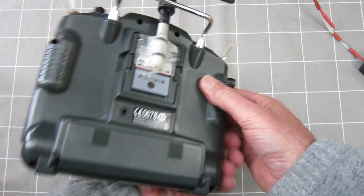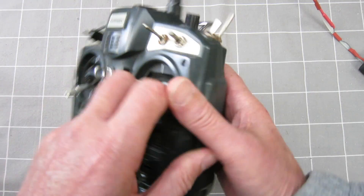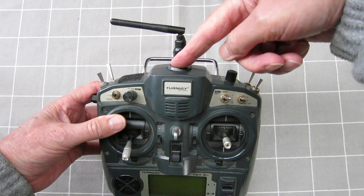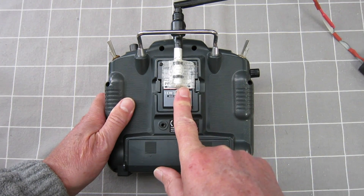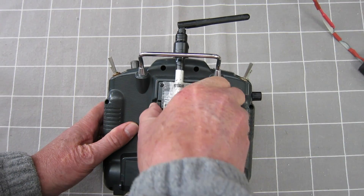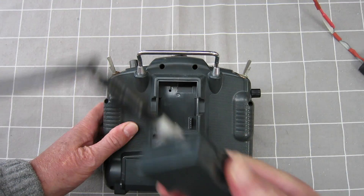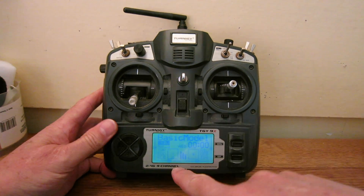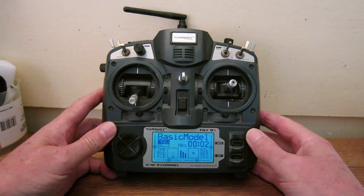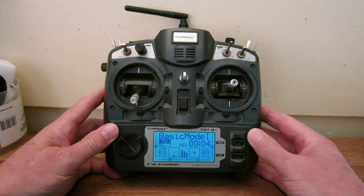I have removed the aerial from the top of the radio and soldered it back onto the module so that the module is now properly removable, where it wasn't before. I have also added a backlight so that you can read the screen a bit more easily.